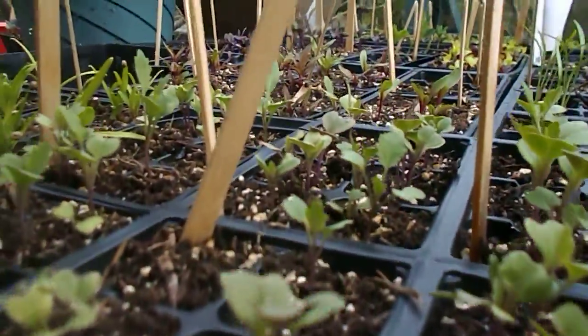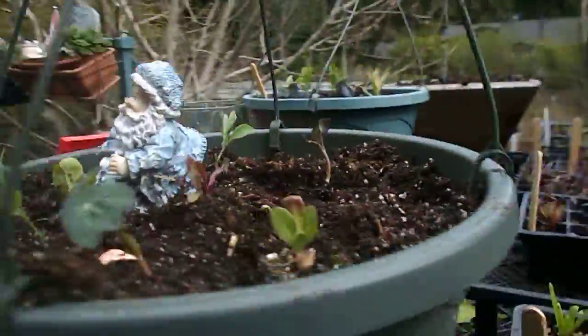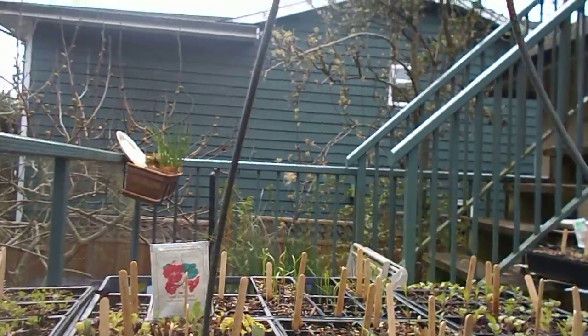I've got to plant these here pretty quick — kohlrabi, some fennel, chard, lettuce — time to replant again. New moon coming up pretty quick, and then when the full moon comes, we'll plant again.